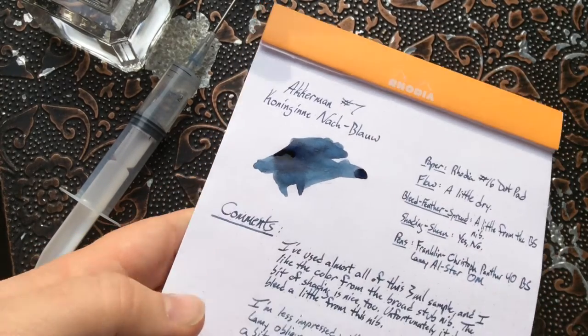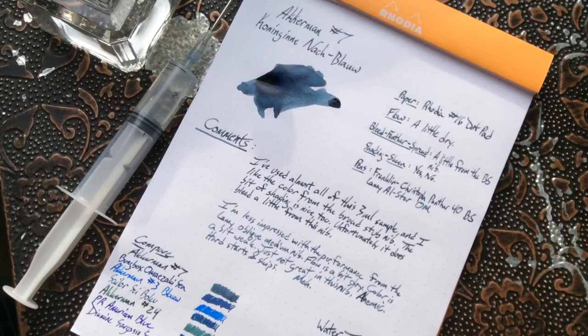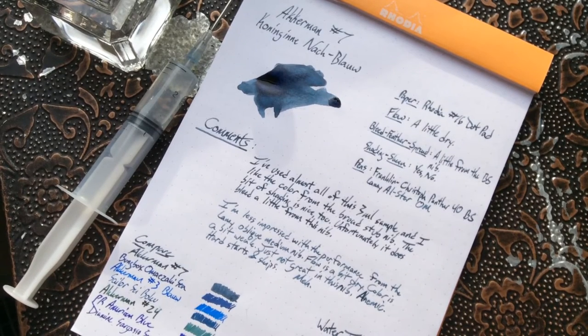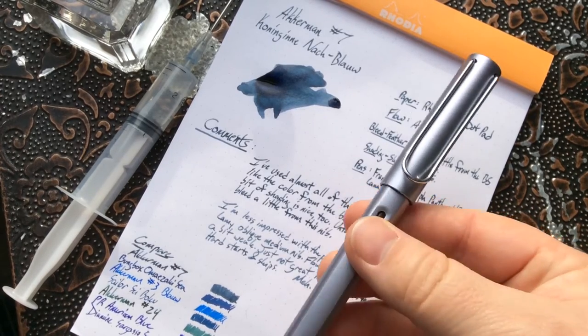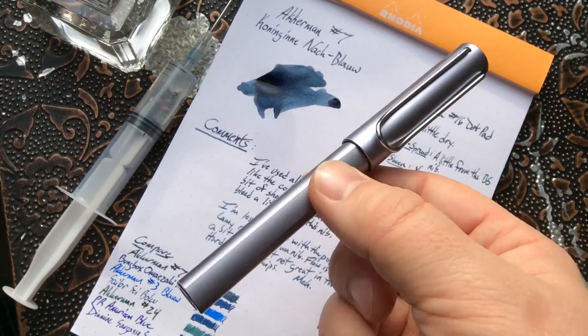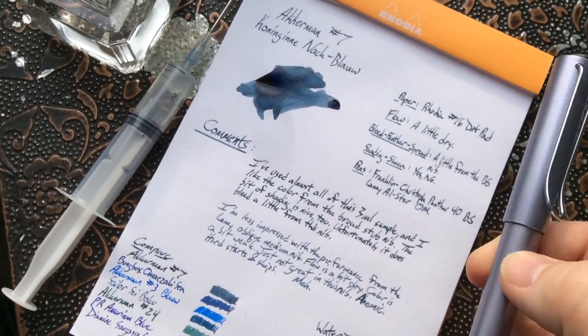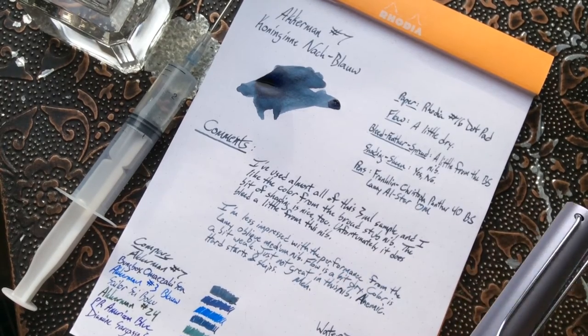Let's see if it's bled through — this is of course Rhodia paper, as I almost always use for reviews. With this ink though, I think it actually looks a little bit better on regular old paper. So if you're not someone who uses a lot of Rhodia and you use pens that are a little bit drier like the Lamy — all of my Lamy nibs run a little bit on the dry side, I use the term 'anemic' — that's worth knowing.